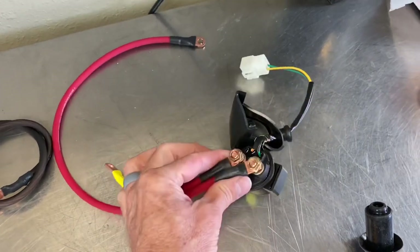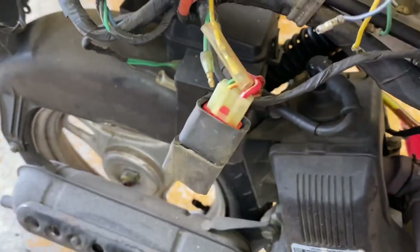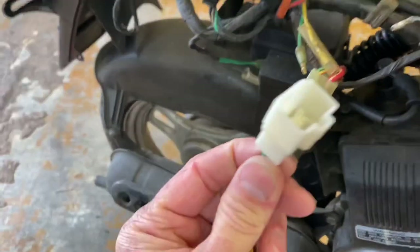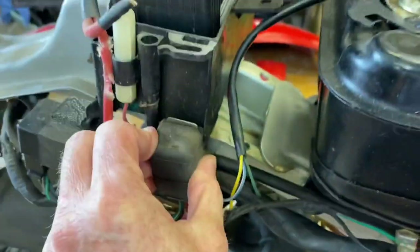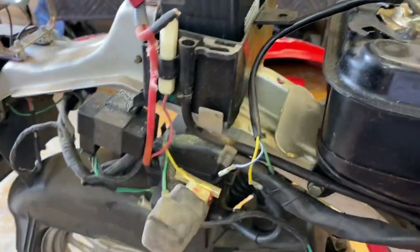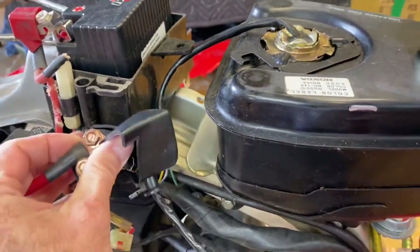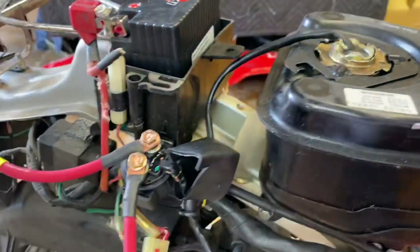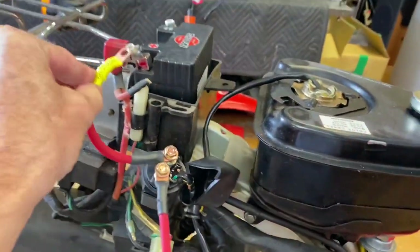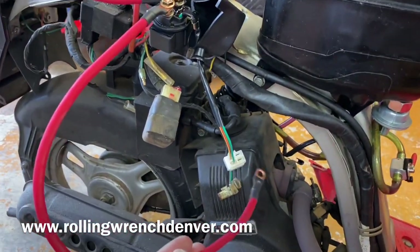You've got to have a way to start it, so here's your starter solenoid. You would unplug your original starter relay — notice it's the same exact plug, plugs right in. Normally this sits right there, so you'll remove it and install your starter solenoid in its place. This end goes to the starter, and the other end goes to the GY6 starter.